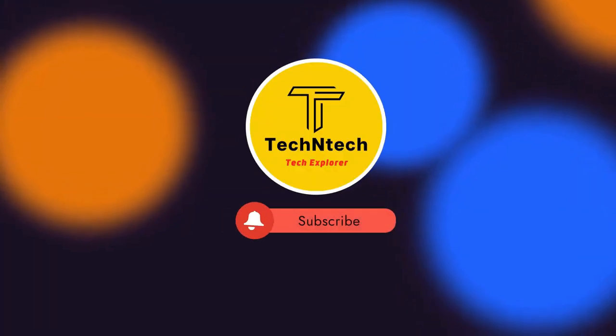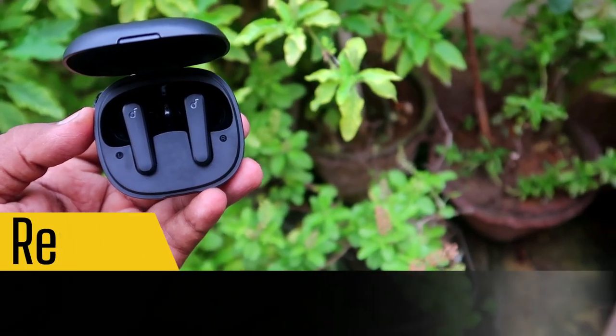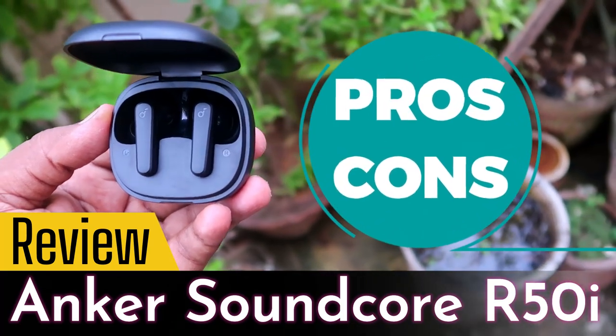Hey guys, welcome back to our channel. If you are new to this channel, please subscribe. In this video, let's do the Anker Soundcore R50i TWS earbuds review with pros and cons.